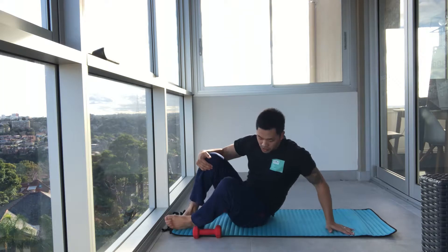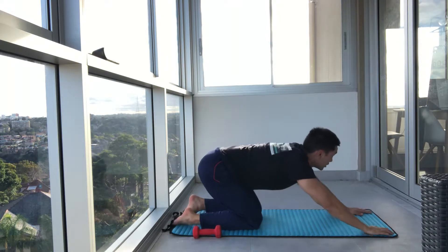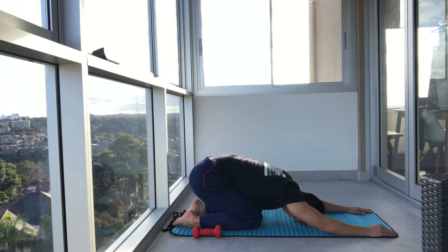You can grab a quick drink guys, or you can stay with me. We're just going to go into child's pose, just stretching out through that lower back. Deep breath in and exhale out. Deep breath in and exhale out. Deep breath in and exhale out.